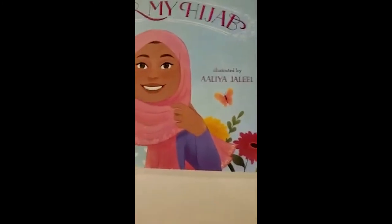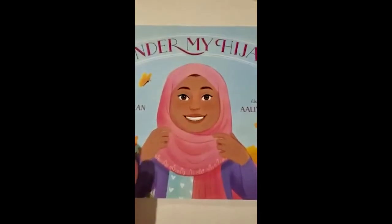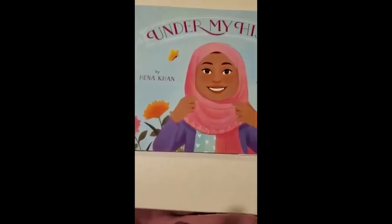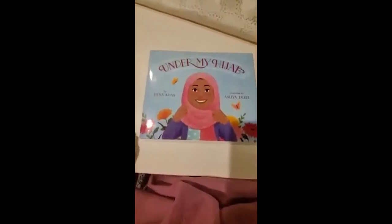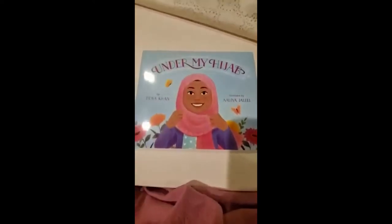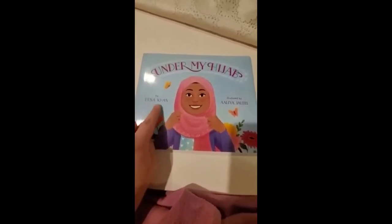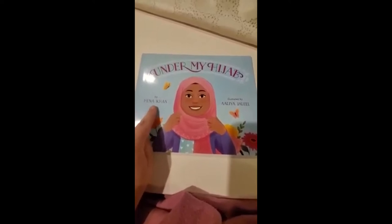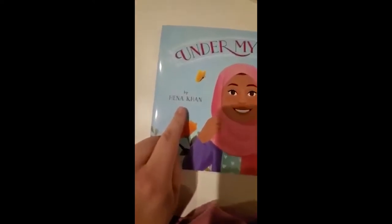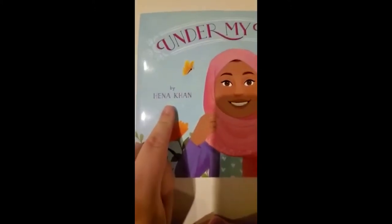Under My Hijab. When you look at this book, this is the front of the book. On the front of the book, we have information about the book's title, which simply means the name of the book. And over here, this is the name of the author. The author is Hena Khan — that is the person that wrote the words in this story.